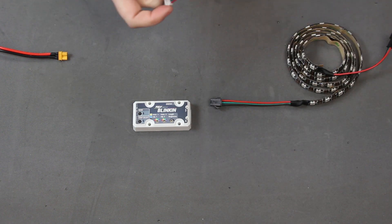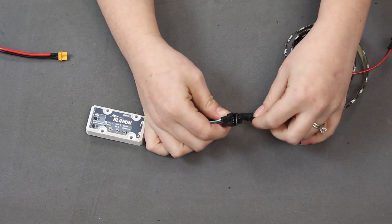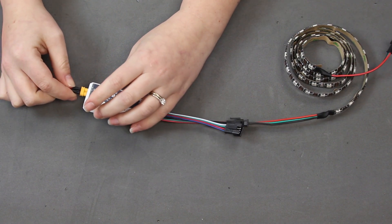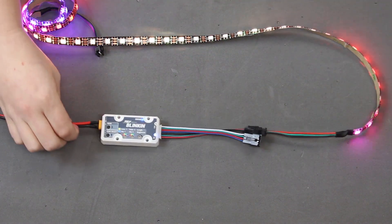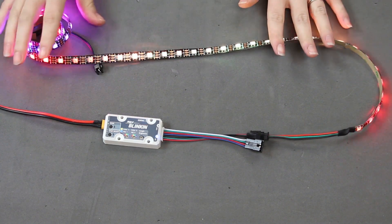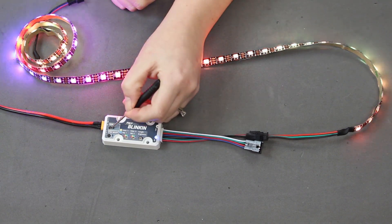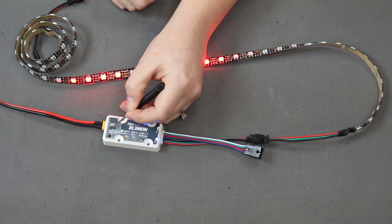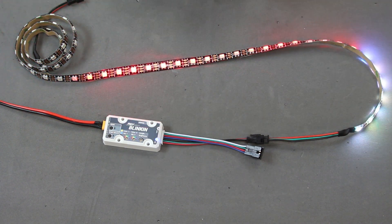To get started with the Blinken, take your LED adapter cable and plug that in, then take your chosen strip — in this case a 5V addressable strip — and plug that in. With an XT30 cable adapter connected to a 12V battery source, plug it in and it will power up with its default pattern. It's operating in standalone mode, outputting a pattern to the LEDs. You can choose the pattern by clicking up and down on the mode buttons and cycling through patterns — reference the Blinken getting started guide for a full list.